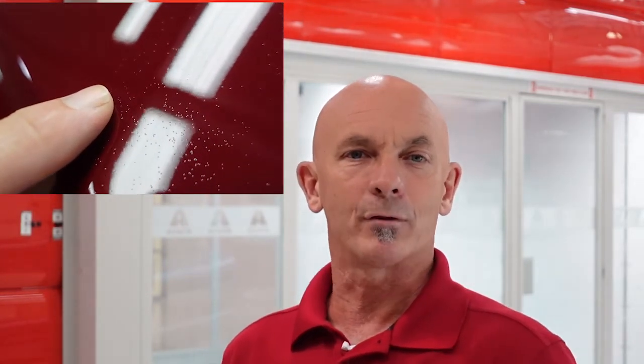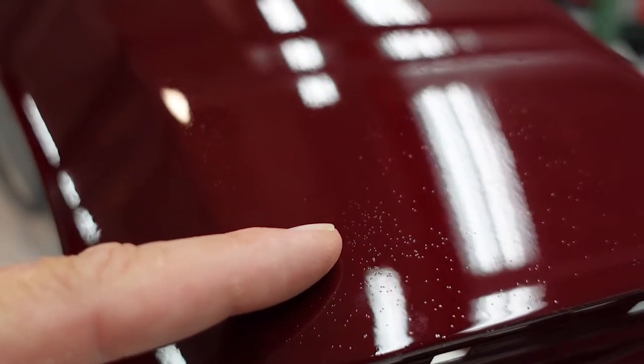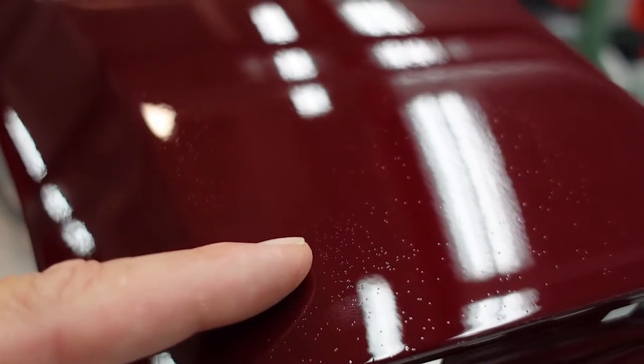Have you ever painted and clear-coated something and it looks great, just to be disappointed after the bake cycle and the next day when you see these micropops in the surface? Well, this is solvent pop. Solvent pop has small holes in the paint film showing up after drying.